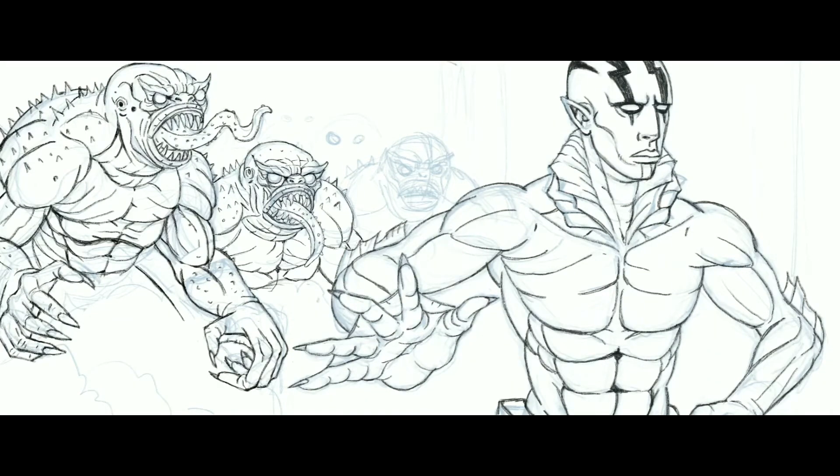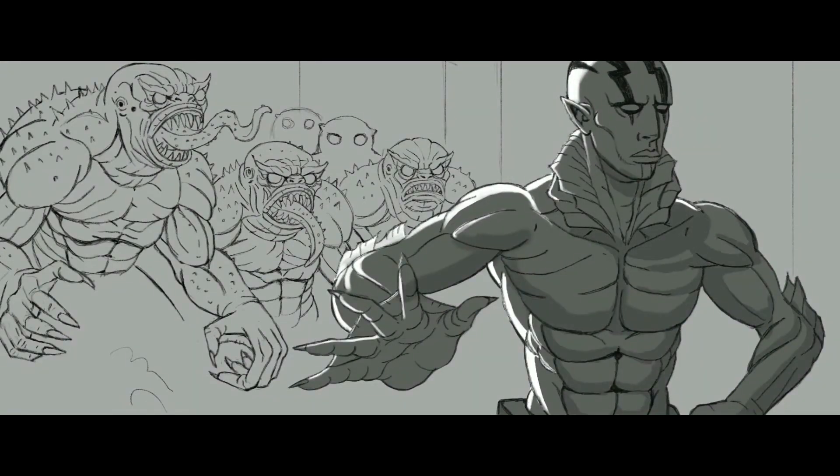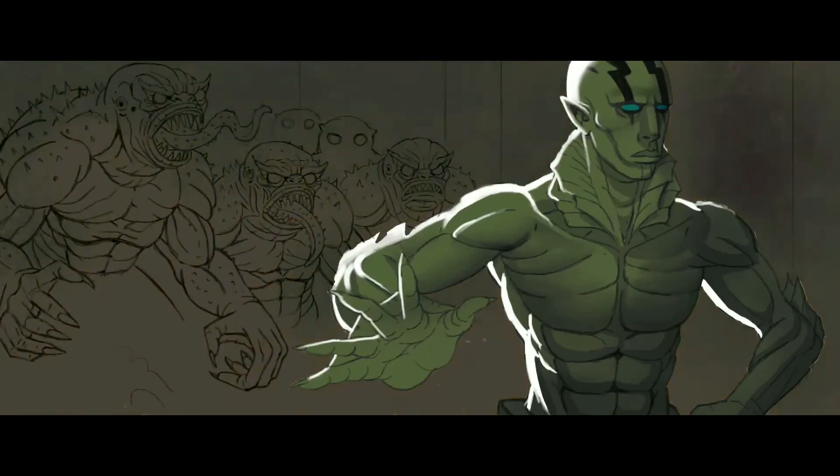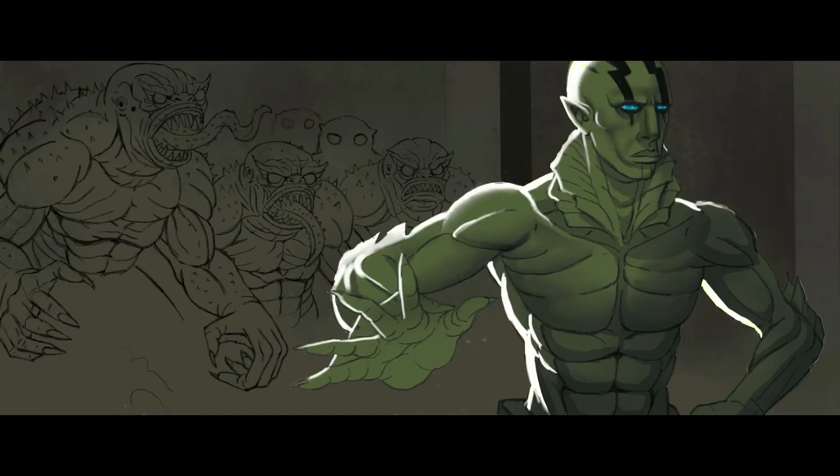If you saw it initially, I had a really sloppy, ridiculously quick sketch. I quickly went over that on a new layer with some lines, and then I proceeded to paint. Initially I'm trying to paint this guy in color, but it's been a grip since I've actually painted something serious.